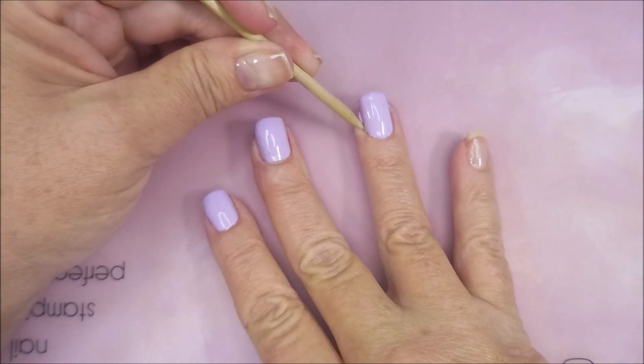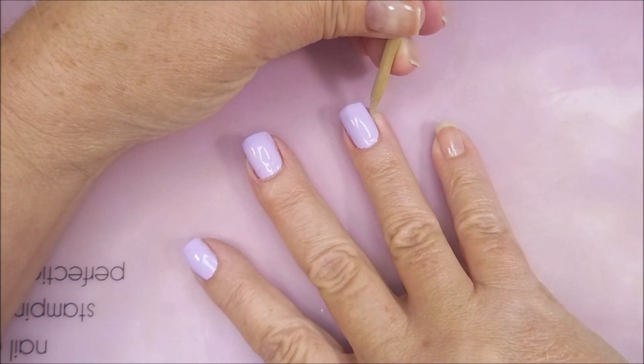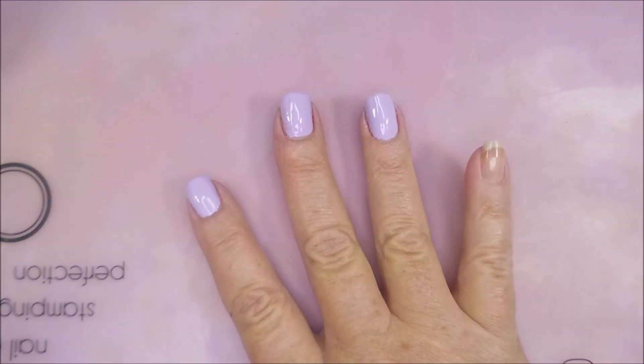And here we go. We're going to get Woody out here. Hi Woody, how you doing? Got to clean up Mama's mess again. She's such a messy girl. There we go.